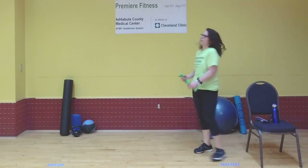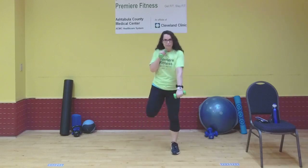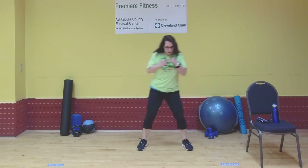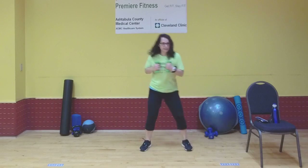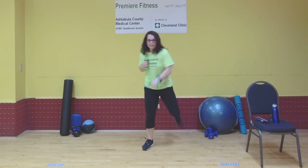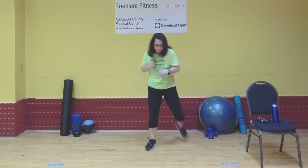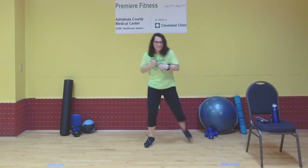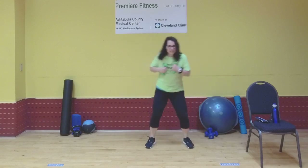Grab your weights if you choose. Get ready for those butt kick punch downs — punch down, butt kick. Either opposite hand, opposite leg, or same hand, same leg. Wherever you're at, just give me all you got. These are short little workouts — big boosts of energy for a shorter amount of time. Keep smiling, keep breathing. Three, two, and one. Relax.